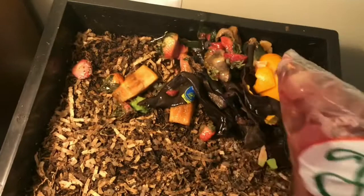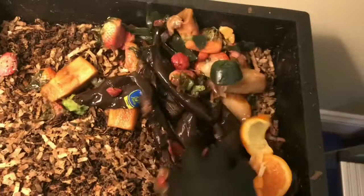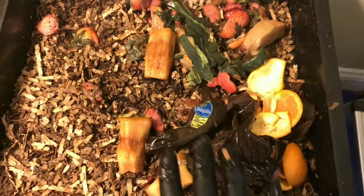Alright, so let's see what we can do with this. I'm gonna spread it all along this side over here since we fed last week. And like I said, this is a healthy, healthy feeding. I'm gonna be away for about a week. However, you never want to overfeed or feed more than your worms can handle.